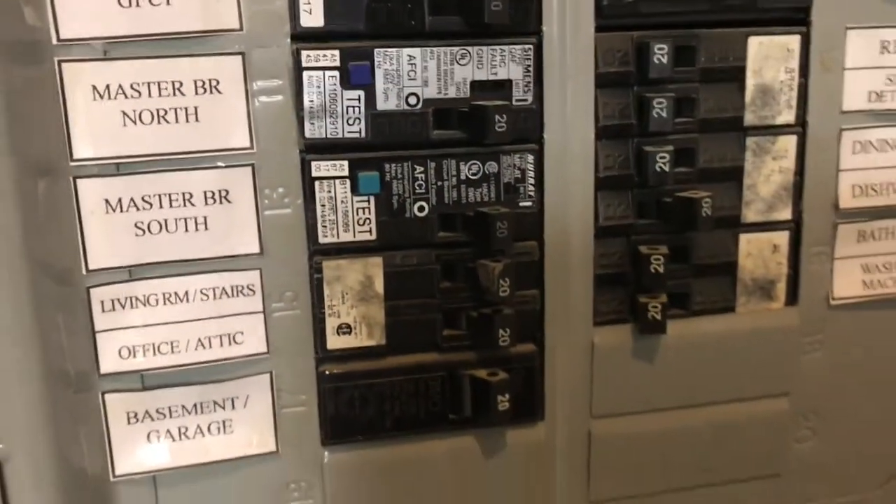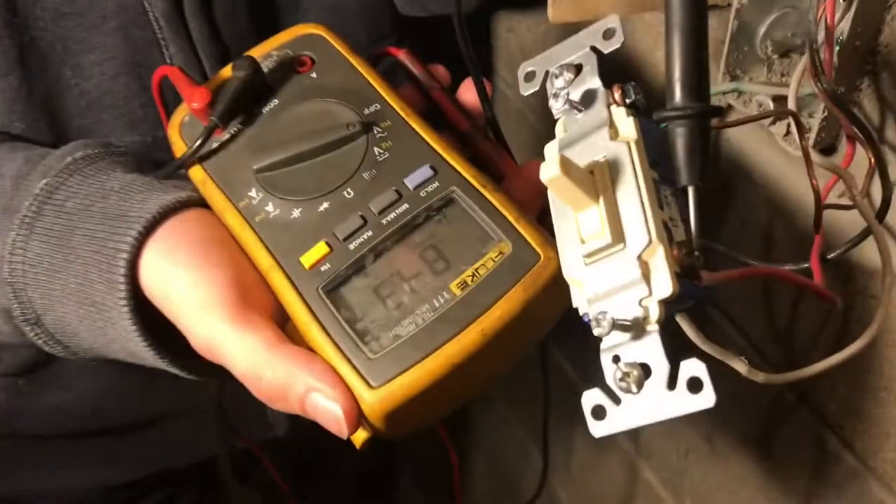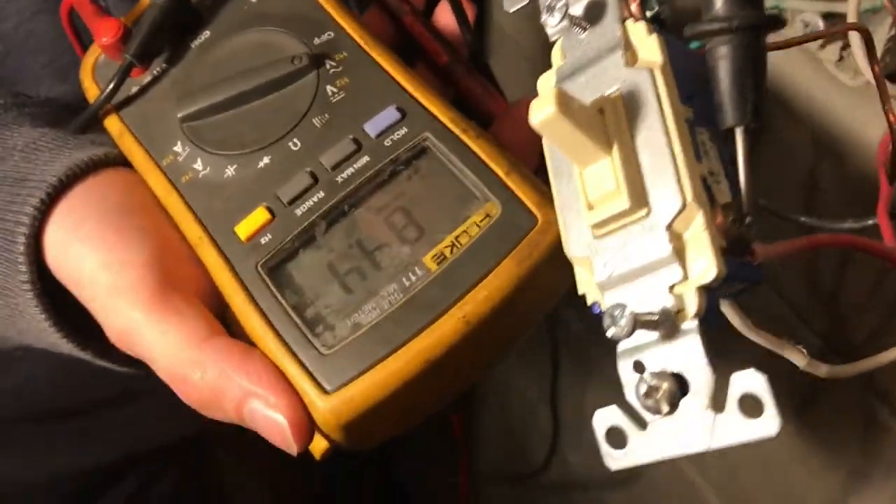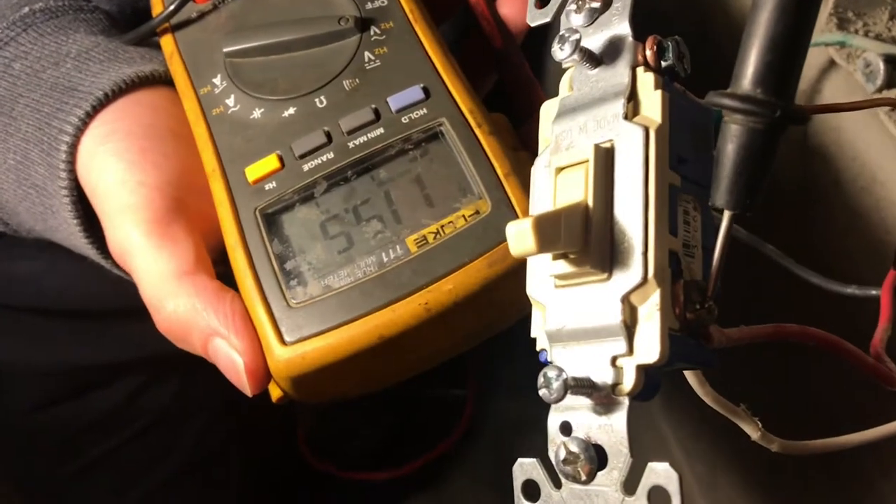Every time you flip the light switch on, the breaker blows. When I disconnect the ground from the back of the outlet box, then everything works. When I check the voltage from the hot wire to the box, I get voltage. This is a three-way switch. When I flip the switch, I get 110 volts.